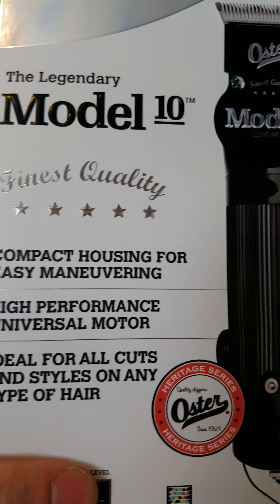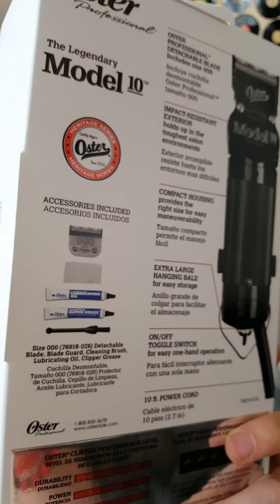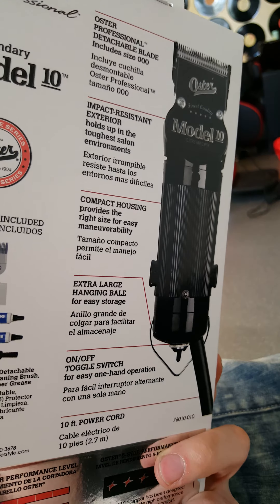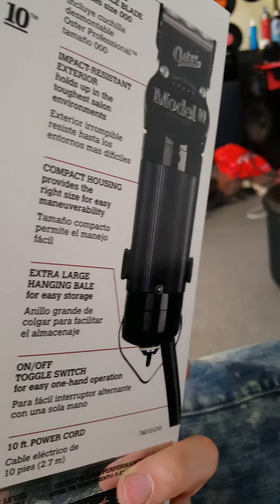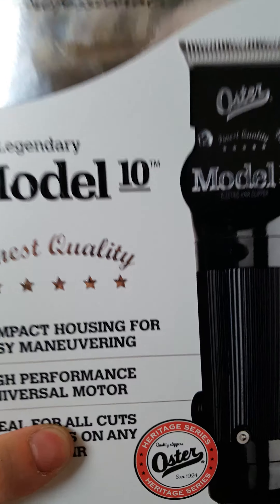The box tells you pretty much what's in the contents. It lists all the clips that are compatible with the clipper, and on the back it has a diagram of what it does and how it's used, so on and so forth. That's the Oster Model 10, and that's my unboxing video.